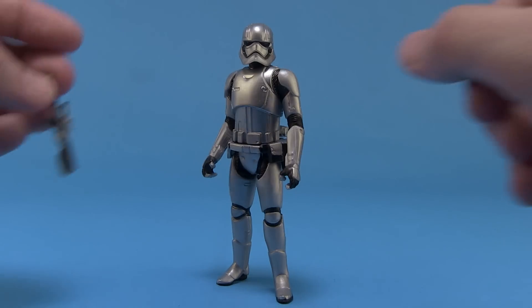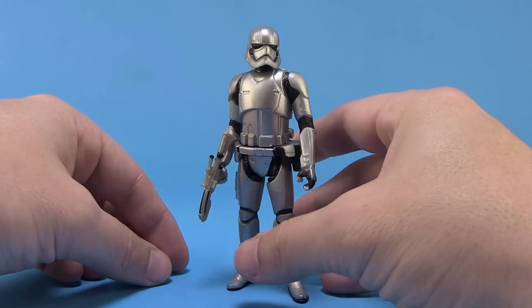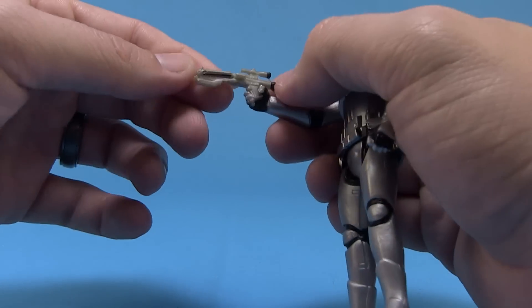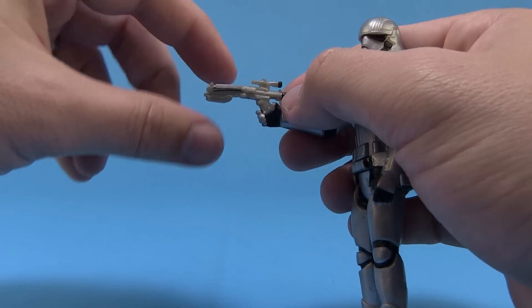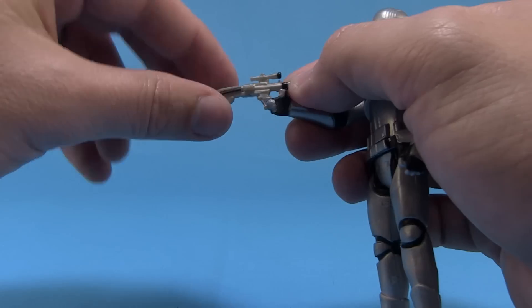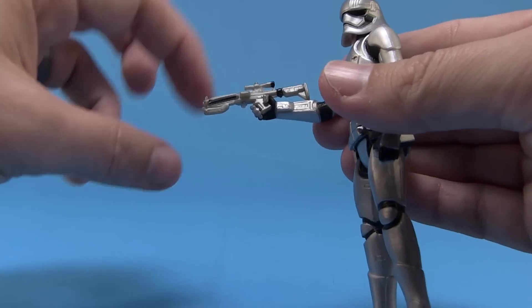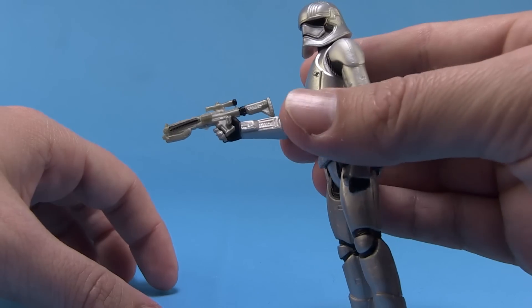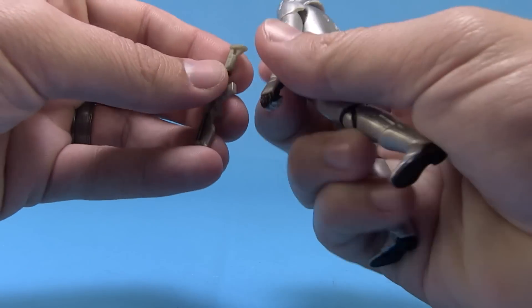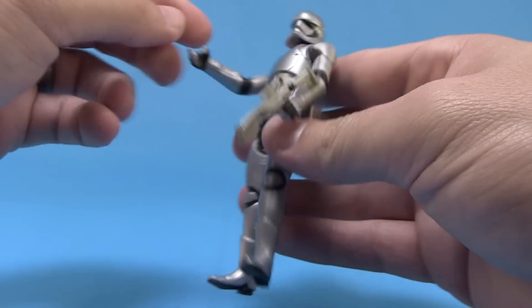Phasma comes with two accessories. First of all, we have a standard blaster — because you've got to have a blaster with your Stormtrooper, right? It's pretty neat. It's made of a nice stiffer plastic so it's not going to warp. It's shaped a little warped, I think that's just from the packaging, but it's not gummy and it doesn't bend — so that's not too bad. It's cast in a silvery plastic, a bit of a different color from the rest of her armor, with a little bit of paint deco. You can hold it in either one of her hands — right-handed or left-handed, whatever you prefer.